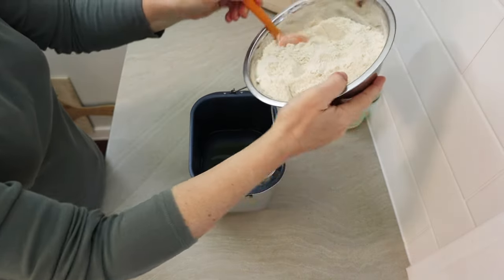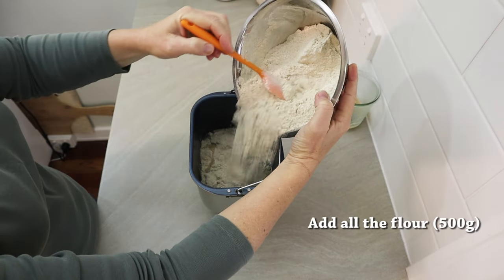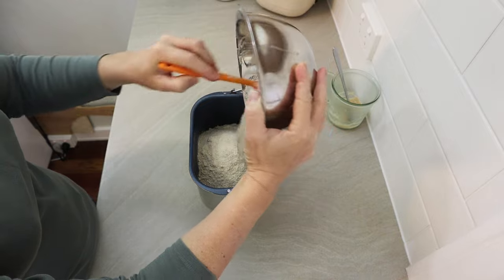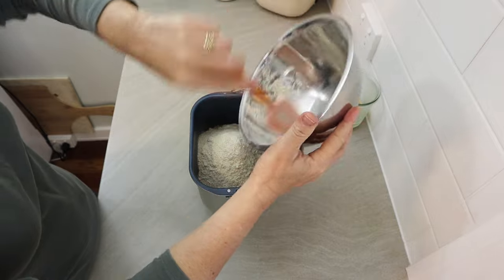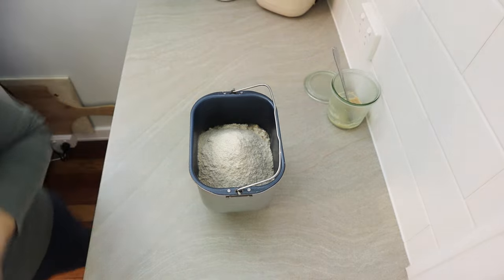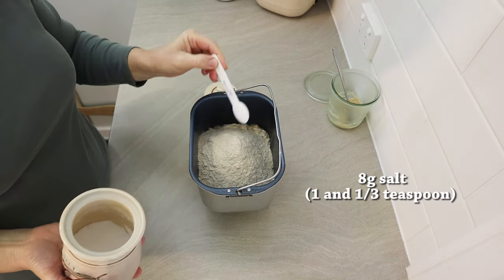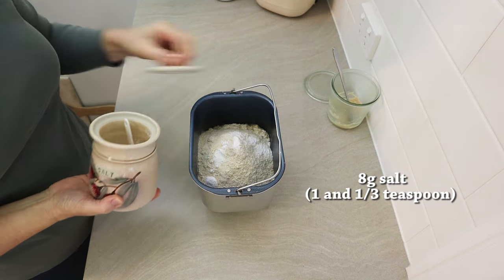All of the flour goes on top of the wet ingredients, which is a standard bread machine method - all the wet ingredients go in the bottom and dry ingredients on top. But we won't be putting any yeast on top of our flour; this is a pure sourdough recipe. The last thing I add on top is the salt. You could pre-mix it into the flour, but I just let the machine do all the mixing. I'm using 8 grams of salt, which is about one and a third metric teaspoons.